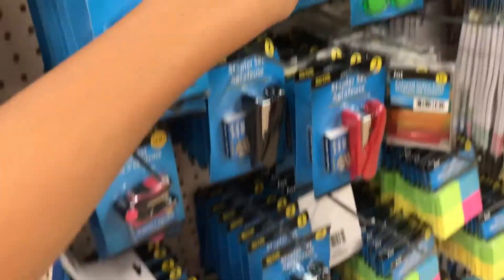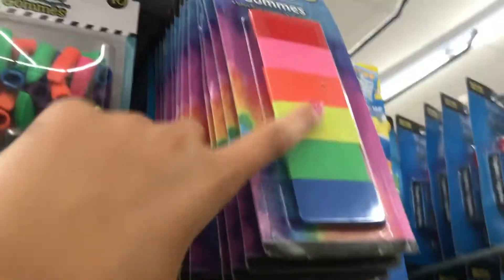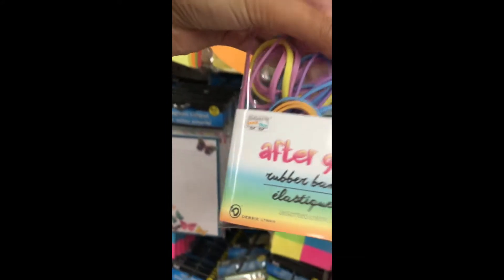They have little sharpeners and staple removers over here. They also have these huge rainbow erasers which are pretty cool, and magnetic clips. I'm gonna get these little glue tapes because they're really small and cute. My grandma is buying me the white out, so I'm not gonna get that. I don't know if I need rubber bands.